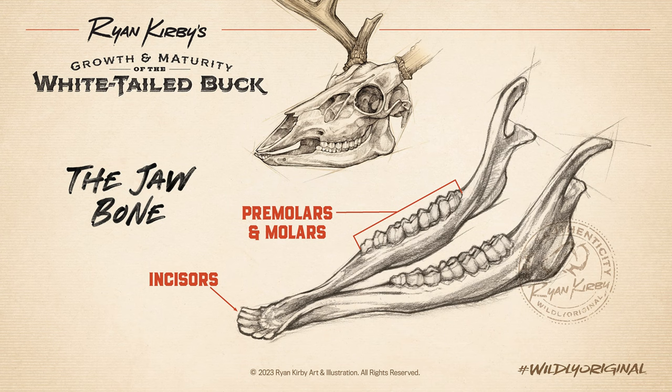Obviously, the only way to be for sure is to look at the teeth, either on the jawbone or by sending the front teeth off to a lab. But the problem is that by then the deer's dead. So if you want to have bigger deer and better hunting, you need to know what to look for before you squeeze the trigger or touch the release.